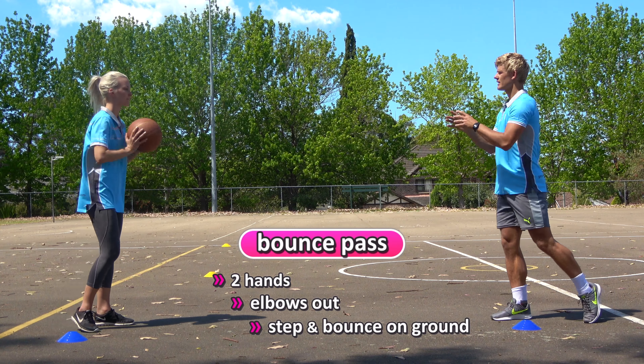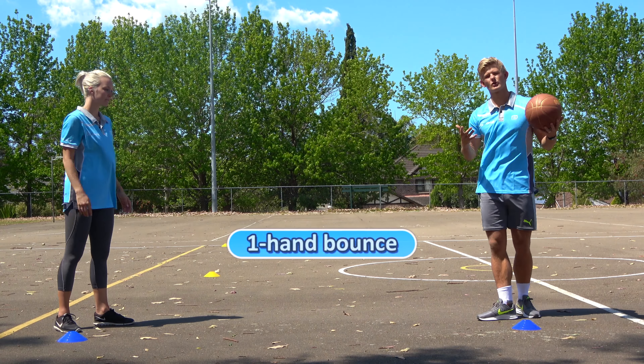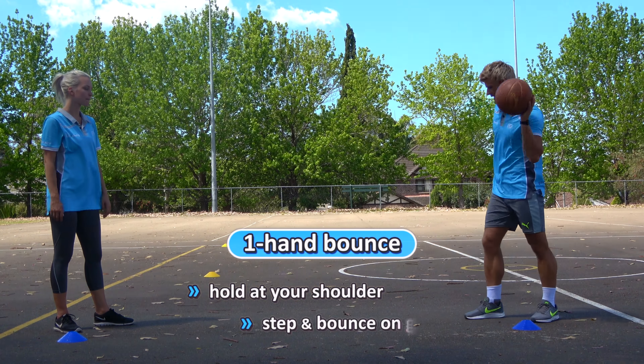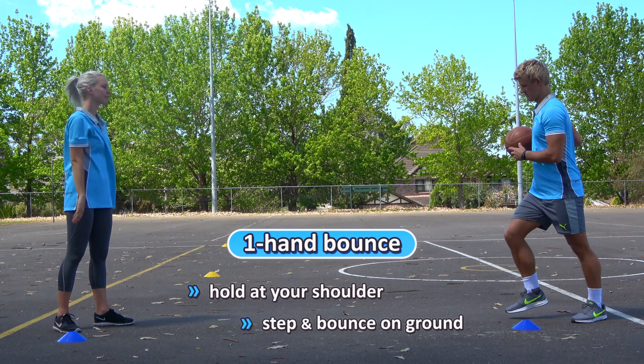A couple of simple basketball passes you might like to do in your pairs. First up, the chest pass — nice and easy, two hands on the ball, elbows sticking out. Take a step and pass through, so step and push. Nice and easy, step and push through.